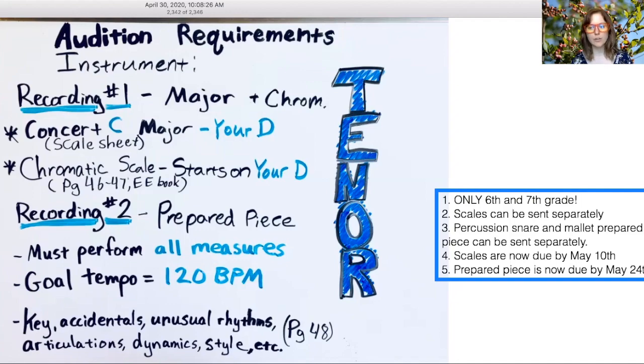Number four, scales are now due by May 10th. I don't need as much time to grade without all of the after-school requirements and teaching you day to day. I'm going to push the deadline back to May 10th so you have time with these videos to rehearse a little more. This will help you and your parents understand what you need to play and give you a little time to have a better performance since you're really having to do this on your own without me.